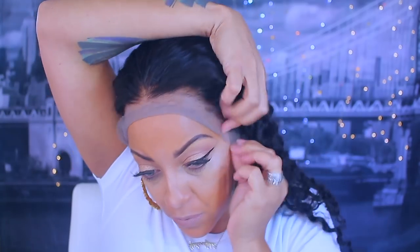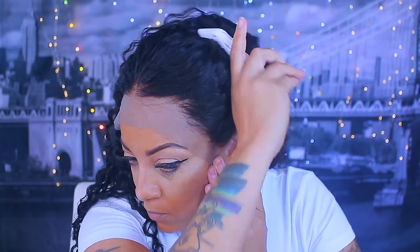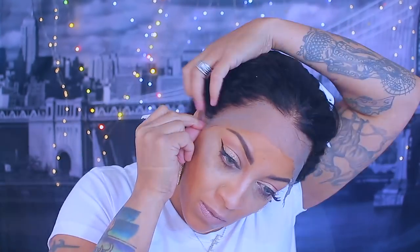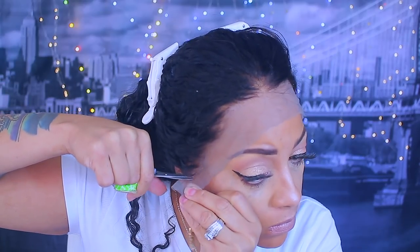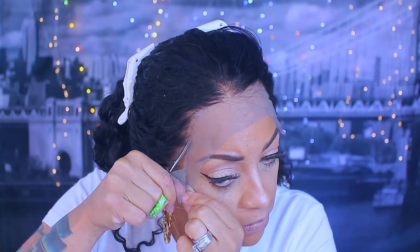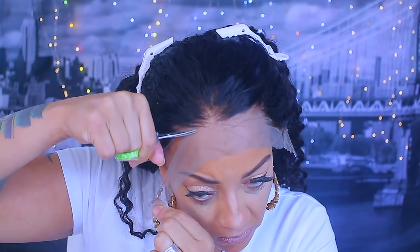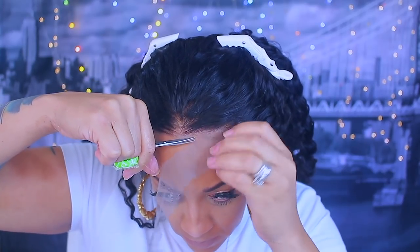Now let's put the lace wig on. Do you see the hairline? I did do a little pre-plucking prior to filming but the hairline was actually really great to go. I just took a tiny bit out to make it look as natural as possible — I honestly can barely remember doing much because the hairline is actually really pretty on this one.